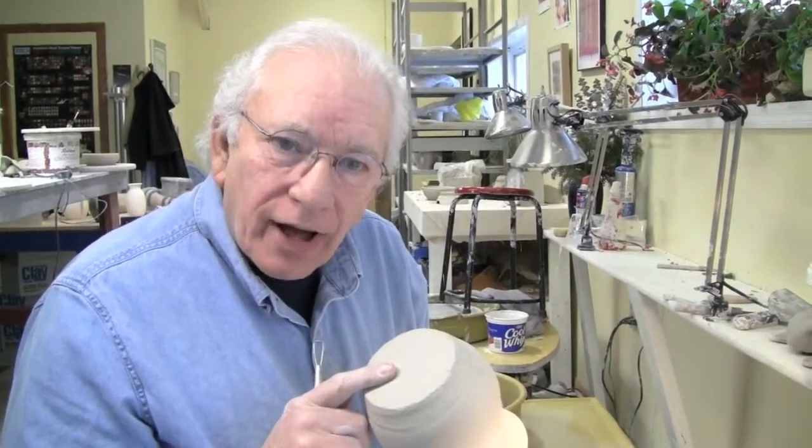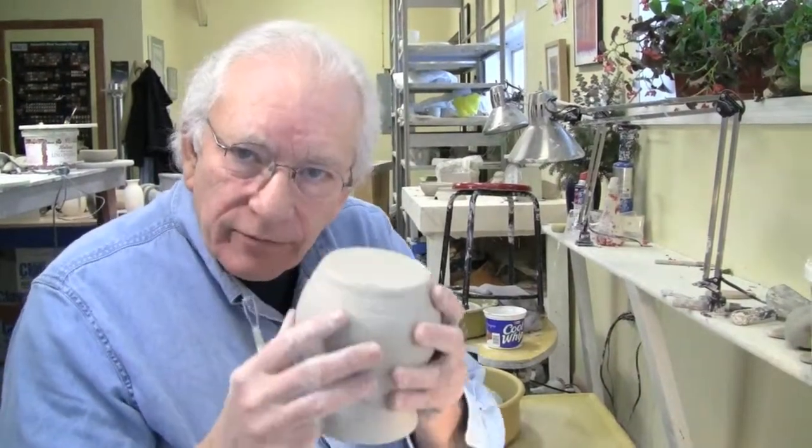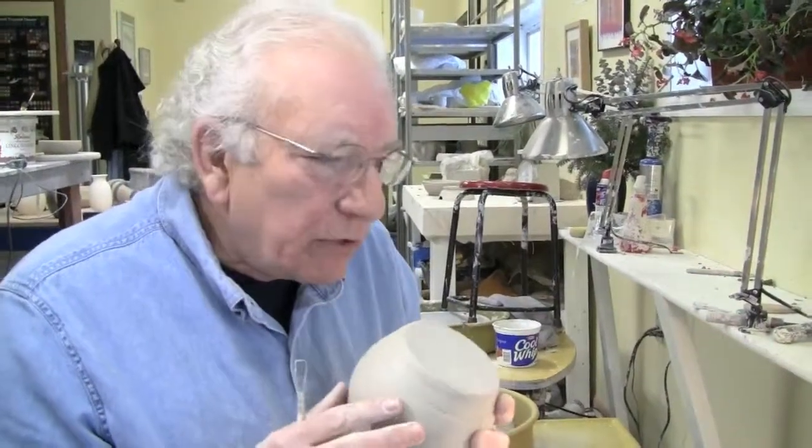Hi potters. How's the world of centering going on today in everybody's life in pottery? We're going to trim a pot. So let's start with that.